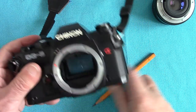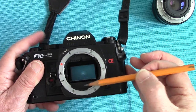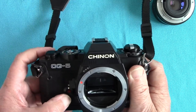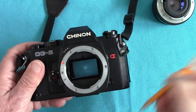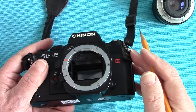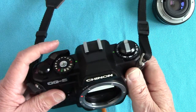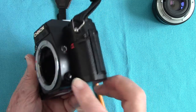The shutter doesn't see — on the Chinon I showed earlier, the mirror went up first and then the shutter went. But on this one it doesn't — so I don't know if we're going to get vibration or not. On the mechanical one the mirror went up first, but this one it doesn't.